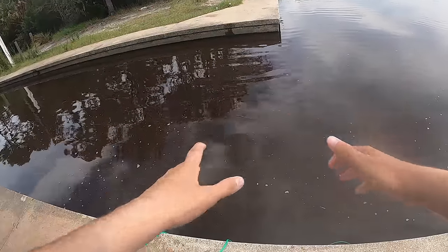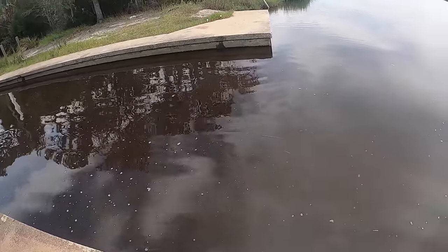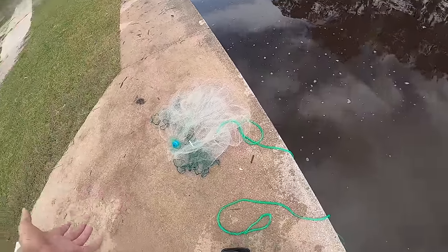I probably threw that around 30, 40, maybe 50 times — we were really chucking it. I kind of got the technique pretty well down. It's not a perfect pancake, but it opens up enough to where we can catch pinfish and little shrimp.